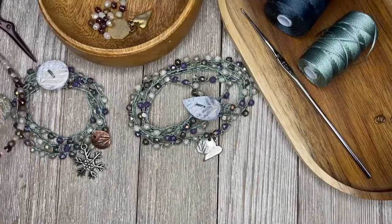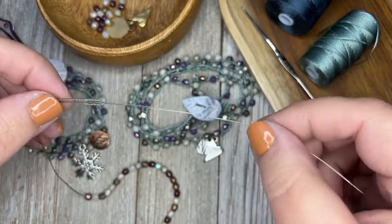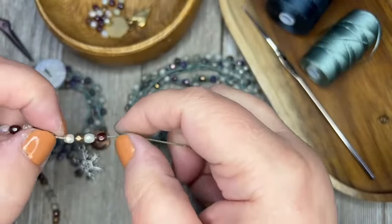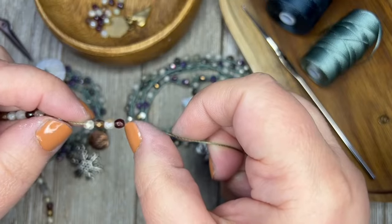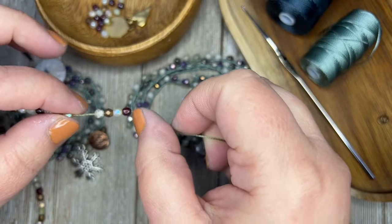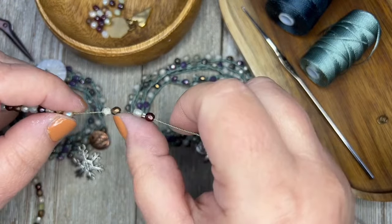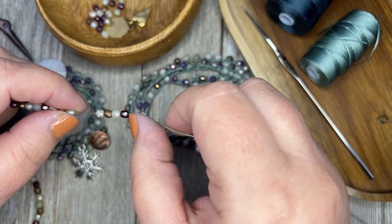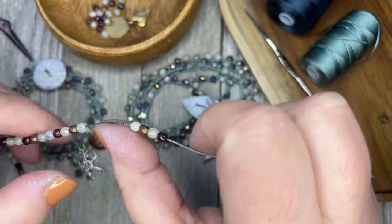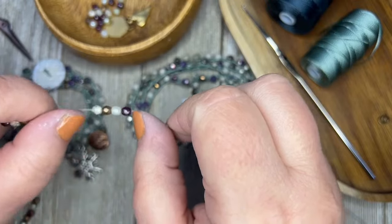You're going to need to pre-string your beads. I used a big eye needle — these are needles that open up really super wide and you can stick your thread in there, then string your beads. Every four beads is going to give you one inch, so you just have to decide how long you want your bracelet to be. I want mine to go around four times, and my bracelet size is 8 inches, so that's 32 inches. Every inch is four beads — do your math and that's how many you're going to have to string on there.